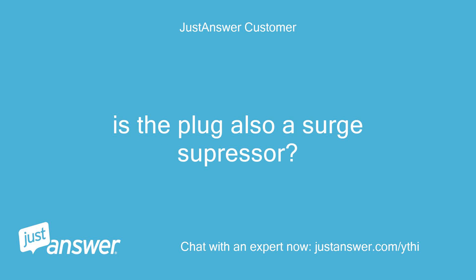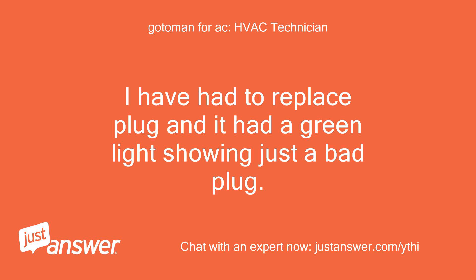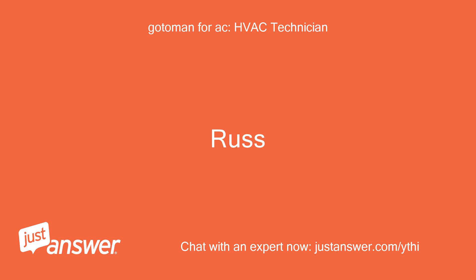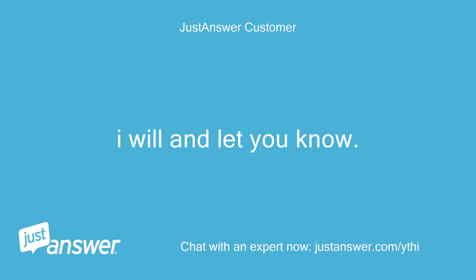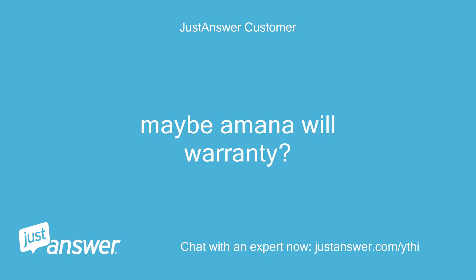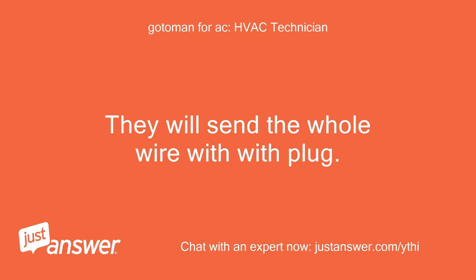Is the plug also a surge suppressor? If so, that is probably the reason — lightning took out the plug's protection. I have had to replace a plug that had a green light showing but was just a bad plug. That is why we need to check voltage at the high voltage connections at the unit. I will and let you know. Where can I get a replacement plug? Maybe Amana will warranty it. If it is less than 5 years old they will warranty the plug — they will send the whole wire with plug.